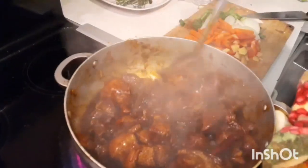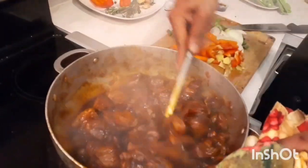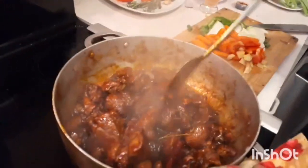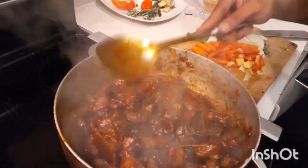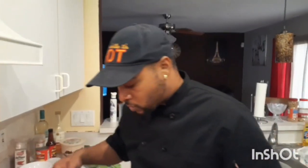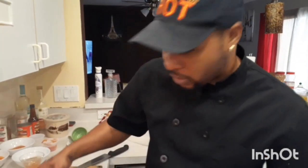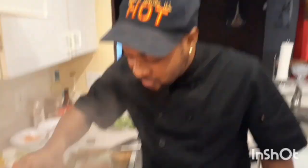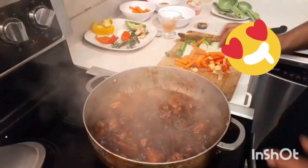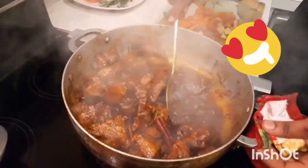By the way, once you throw the water in, the color is going to get much lighter than this, so this color is okay. We still have no water as yet. We'll give it two more minutes, then we're going to try the sauce - make sure we have enough salt. The secret is you don't want to add water now. The pork will spring its own water, so you don't need to put in a lot of water.